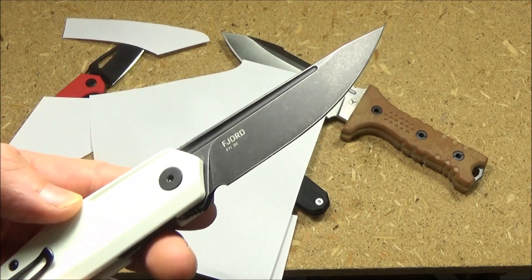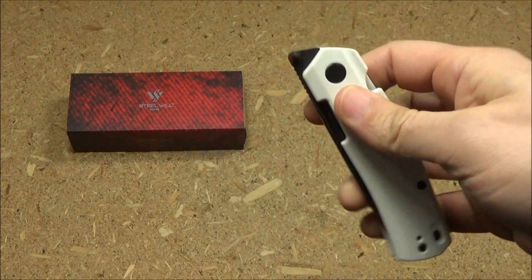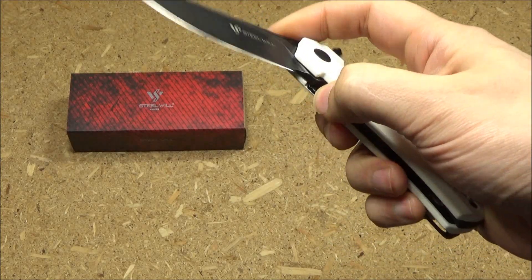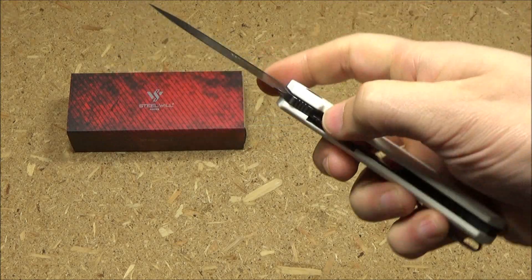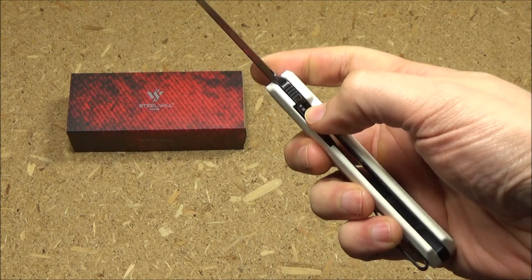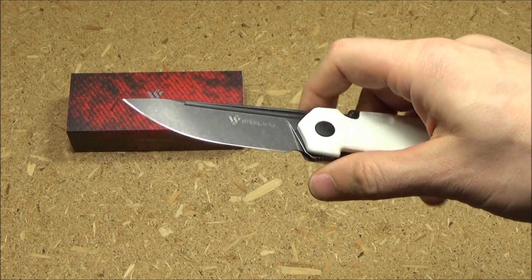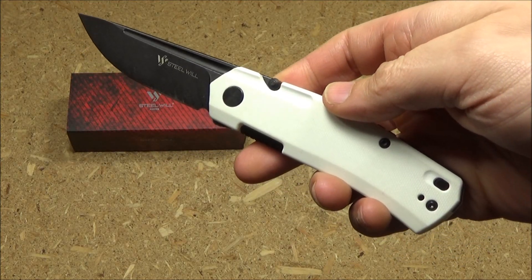Let's talk about this interesting thumb stud. I've never had a knife that had the thumb stud there, but as you can see, this thing fires off like a gunshot — okay, not quite that loud — but it works well. After just a little bit of practice with that thumb stud, I mean, that's my off hand too. Boom. Right hand only, but the pivot was smooth as well.